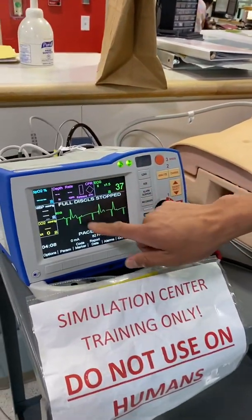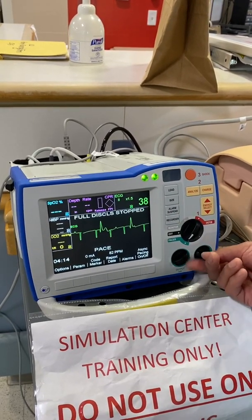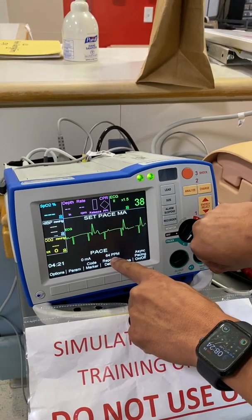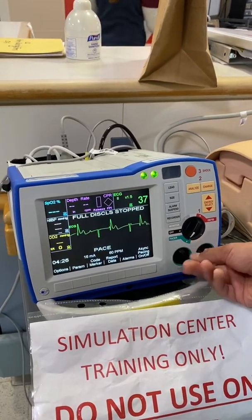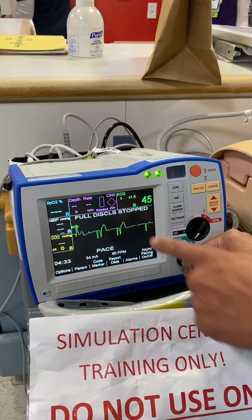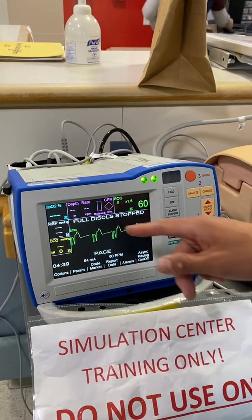I'm good to go. I'm seeing the rhythm. These are the pacer spikes — it automatically turns on. All I need to do is dial in my rate. I want to pace at a rate of 60, so I'm turning the dial and dropping it down to 60. Then I'm going up on my energy. I can go pretty quickly until I get capture. I'm watching for capture. I get capture. Now I want to find my threshold — the lowest amount of energy where I get pacer capture.